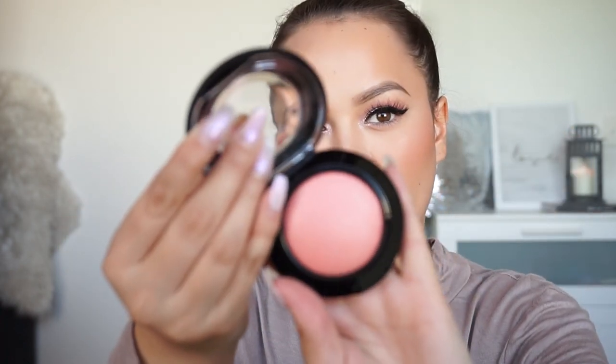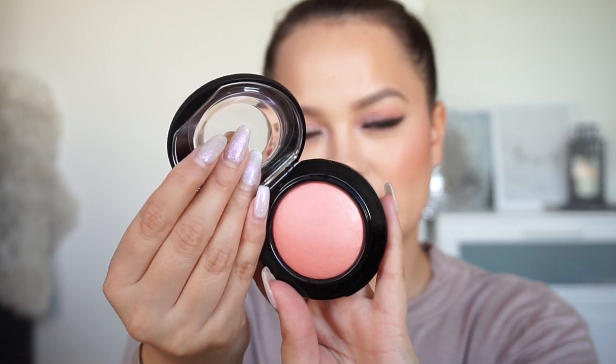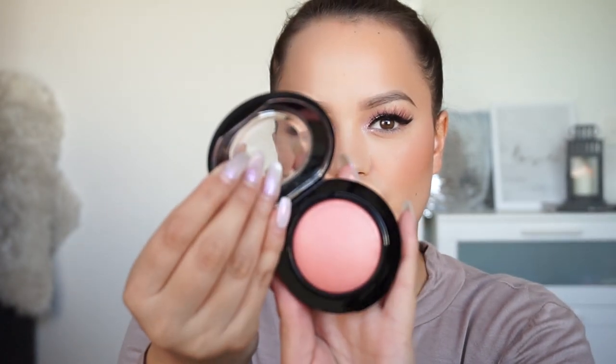I got some blushes — two of the mineralized blushes. I wanted these ones for ages but I always just forget about them. The first one is New Romance. These are like old school faves — a lot of people love these ones. New Romance is like a peachy pinky shade and it is super pretty, so I'm sure I'll get a lot of use out of that. I kind of want to try that on now. We'll have a look at the other one first and then put one on.